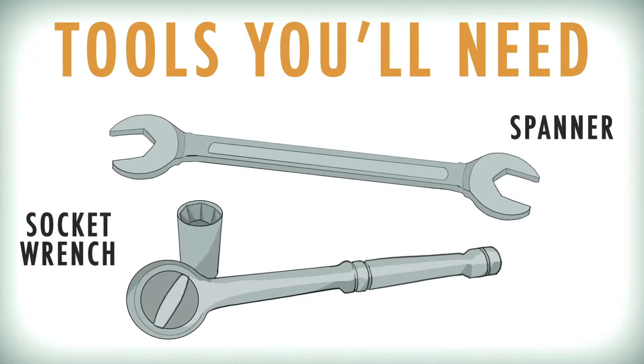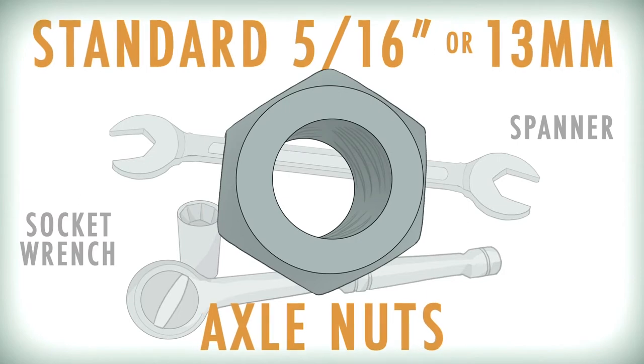The only tool you'll need to install your own LED wheels is a wrench or a socket tool that fits your standard 5/16th or 13mm axle nuts.